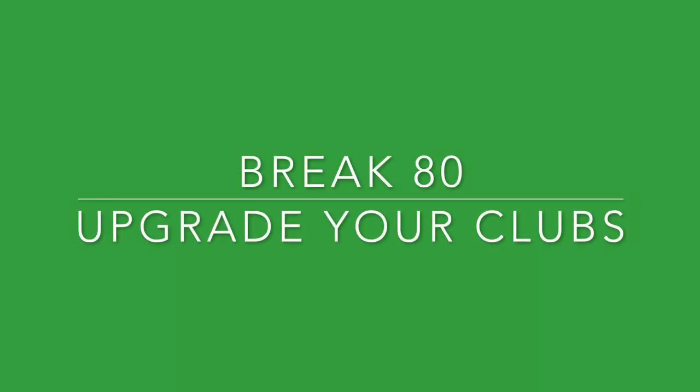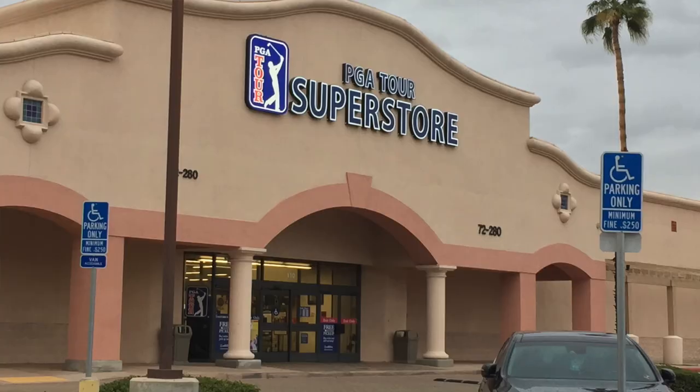The final tip to help you break 80 without swing changes is to upgrade your equipment. Your equipment plays a huge role in your ability to go low. Golf is hard enough, but if you're playing shafts that are too heavy or club heads that aren't forgiving enough, you're making it even harder on yourself. Think about three specific things. First, your driver — it should be 100% fitted for you. A fitting costs $50 to $100 and it's some of the best money you can spend, since your driver is used 10 to 14 times per round. A proper fitting ensures it's not enabling your slice or killing your carry distance.